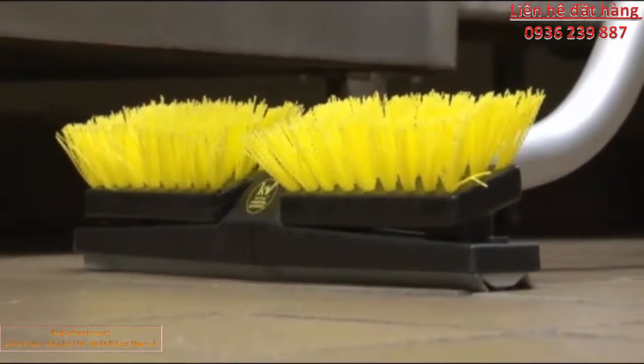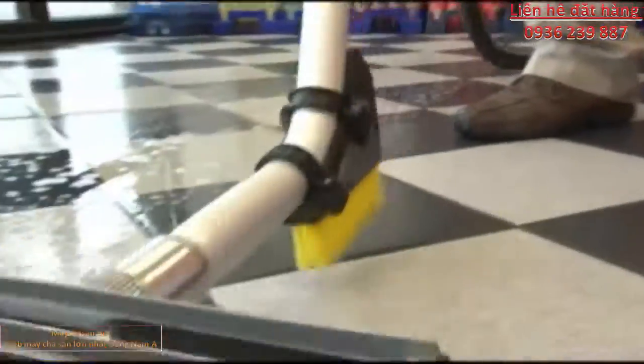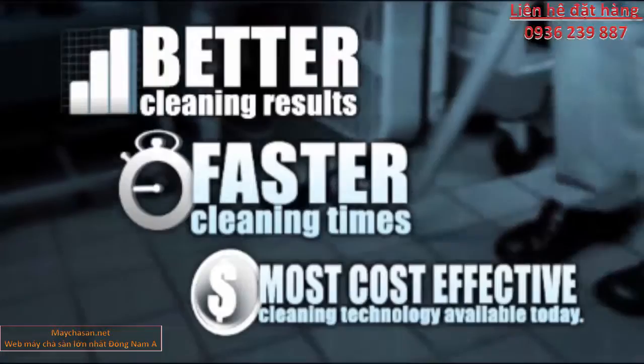The low-cost, innovative squeegee head brush is one more example of how Kyvac is continuously inventing ways to make its patented no-touch cleaning systems better, faster, and the most cost-effective cleaning technology available today.